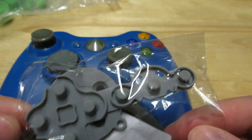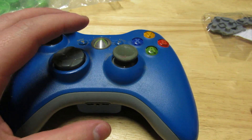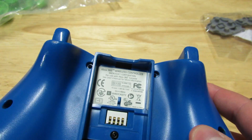This is optional but I really recommend it: some new contact pads. To begin the process, you're going to open up the back of the controller and take the battery pack out.